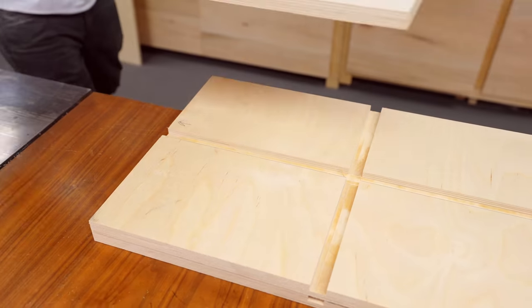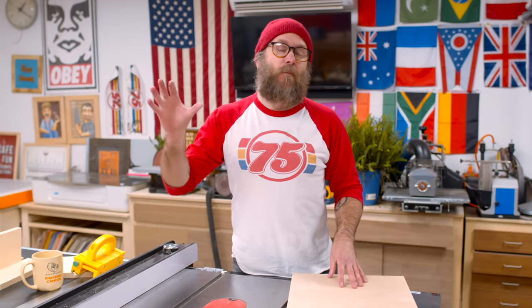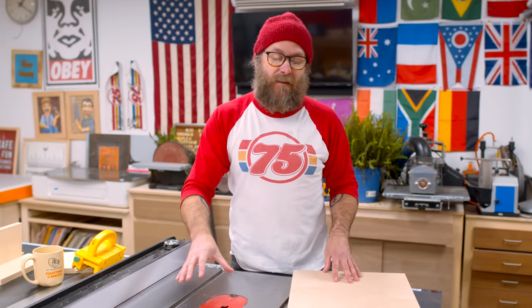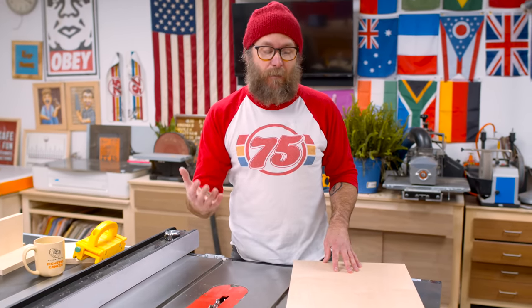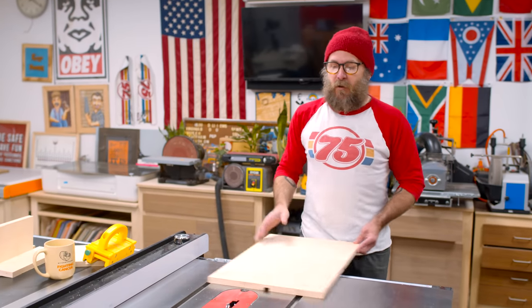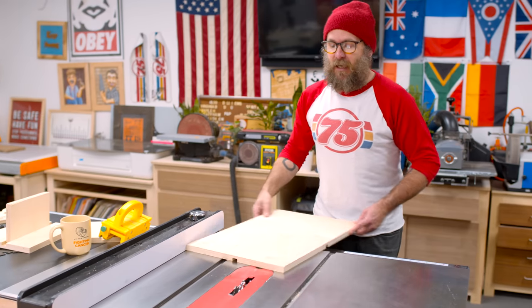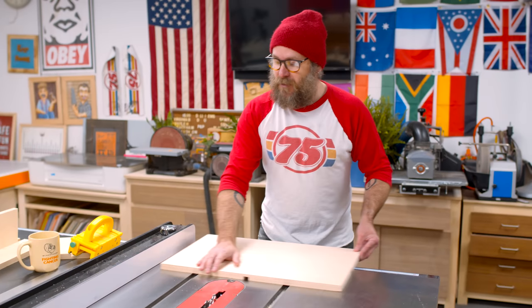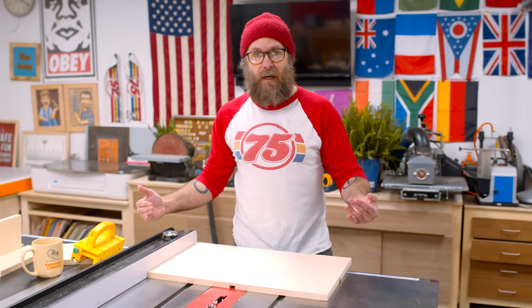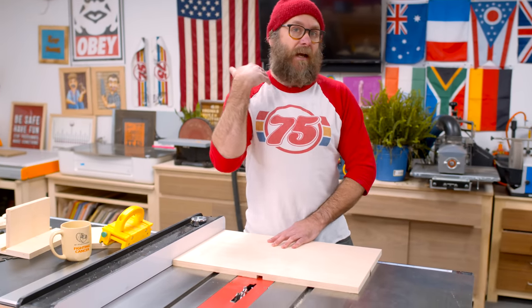Something I want to point out that is dangerous: the table saw can be very dangerous, and it's even more dangerous when you put a dado stack in there because there are a lot more teeth and a lot more blade for kickback. Typically when you use the fence, the board is longer this way and you ride up against it. If you need to cut something the other way, you would typically use a sled, because using the fence with the board oriented that way can cause it to wobble and kick back at you.